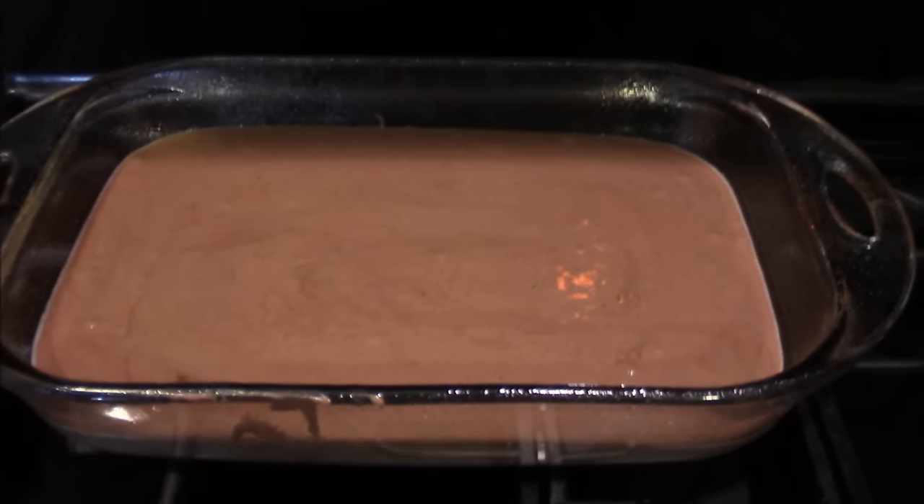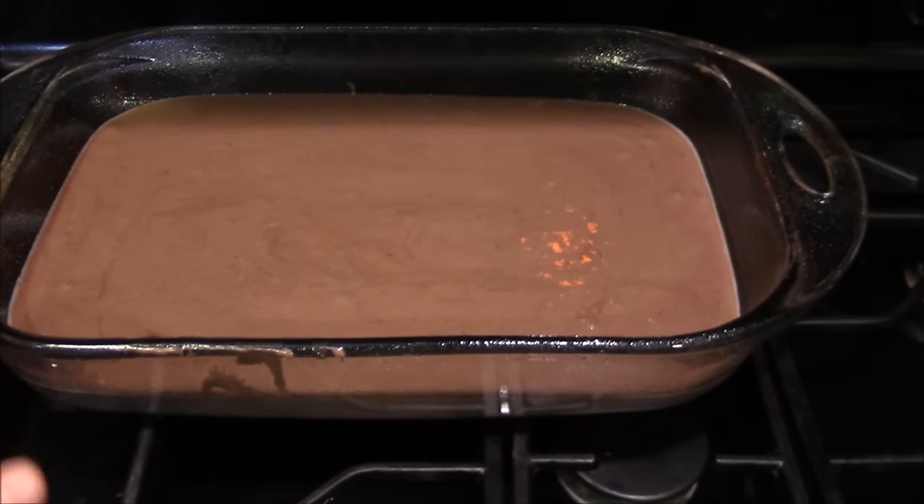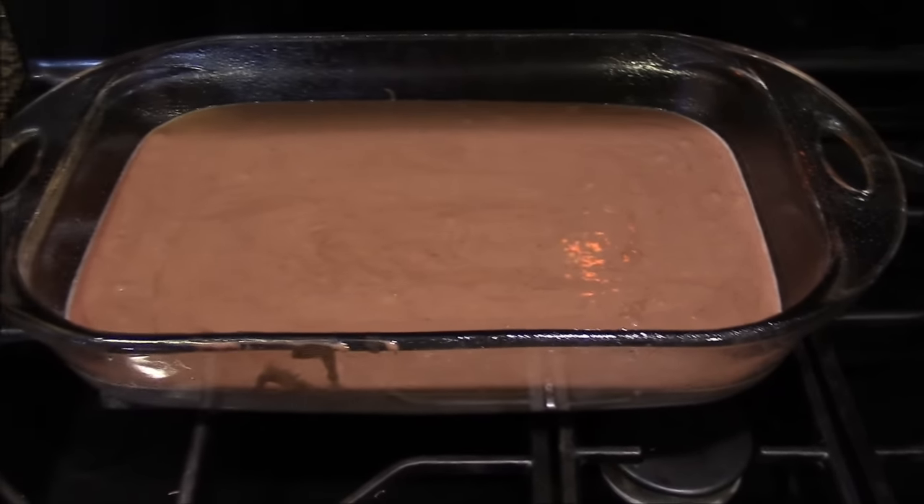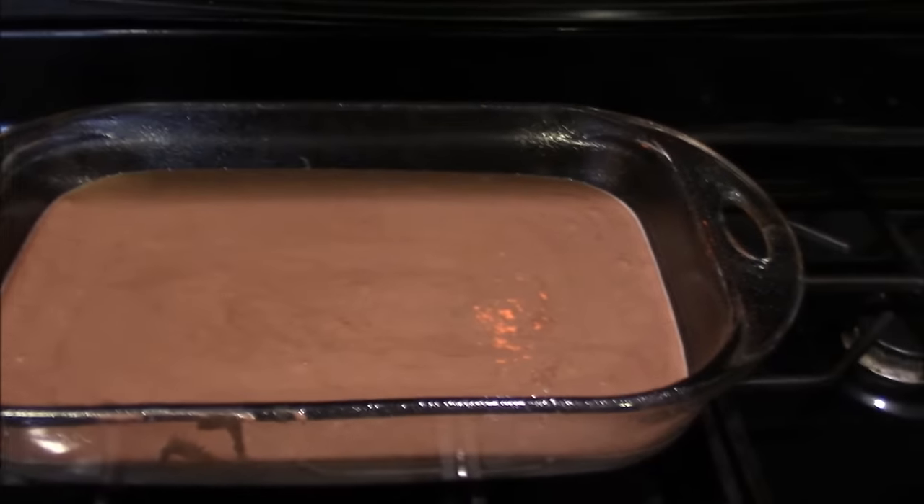Take any chocolate cake recipe that you like. I just took out a box of chocolate fudge cake. You're just going to bake it, follow the directions. If you want to bake your own cake, like homemade, go for it.